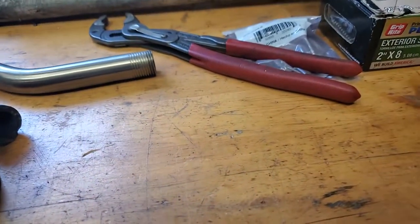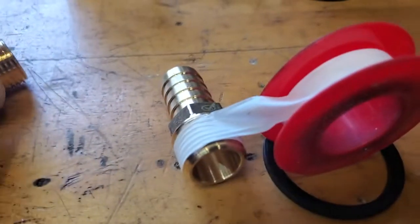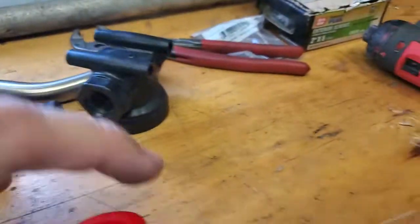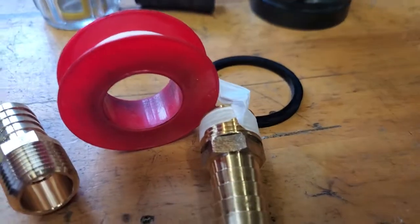Before I do that, I'm going to put on Teflon tape. When you screw this into that hole, you're screwing it in clockwise — righty-tighty. You want to put your Teflon tape the opposite way, righty-tighty from the other side, so it's actually going to the left. That way it grabs the edge as you unroll the Teflon.